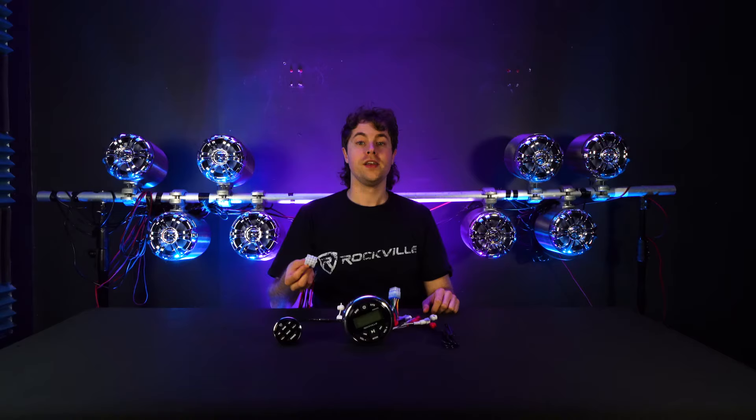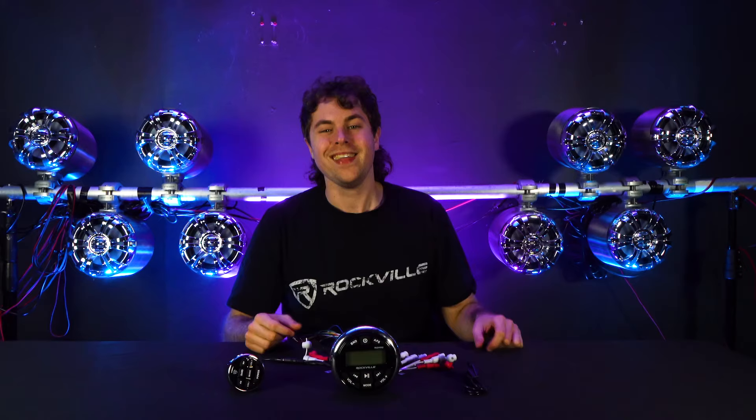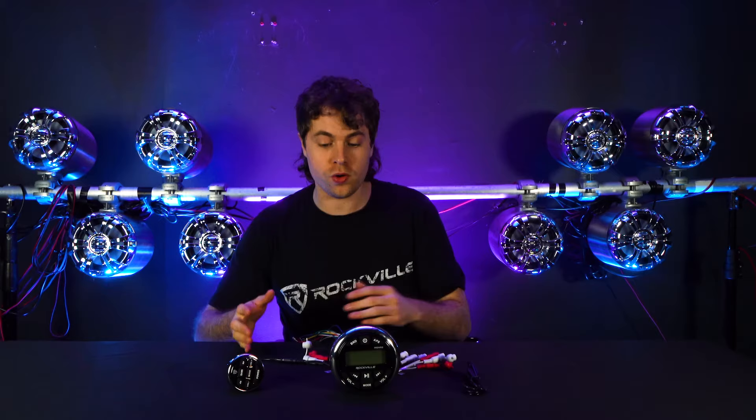If we take a look at the back of the receiver, you'll see we have all of these different wires, inputs, and outputs that all serve a different purpose for your receiver. The wire harness connects right onto the back of the receiver like this. On the back of the harness we have the 12-volt power, ground, accessory, and remote wires.